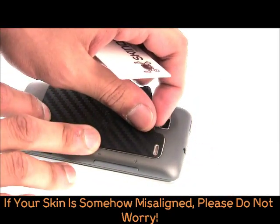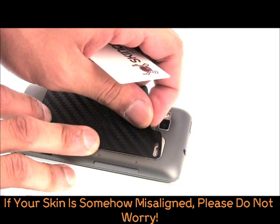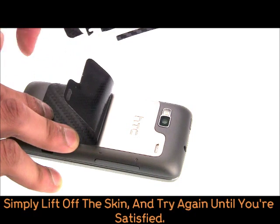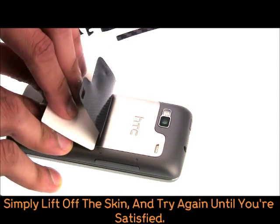If somehow your skin is misaligned, please don't worry. Simply lift it off and try again until you are satisfied. It actually takes a few minutes for the skin to set.